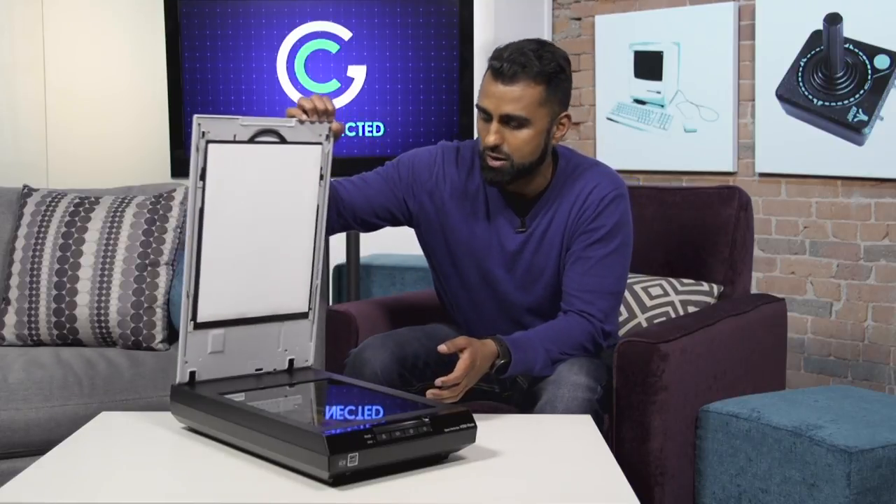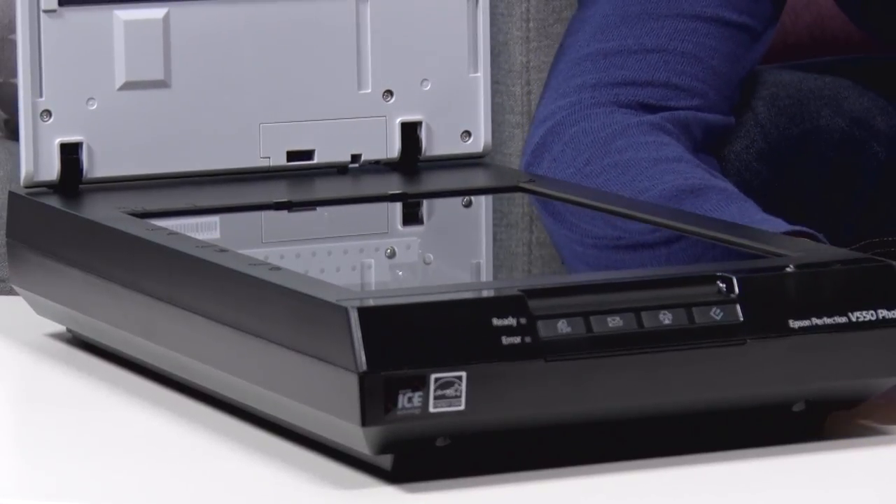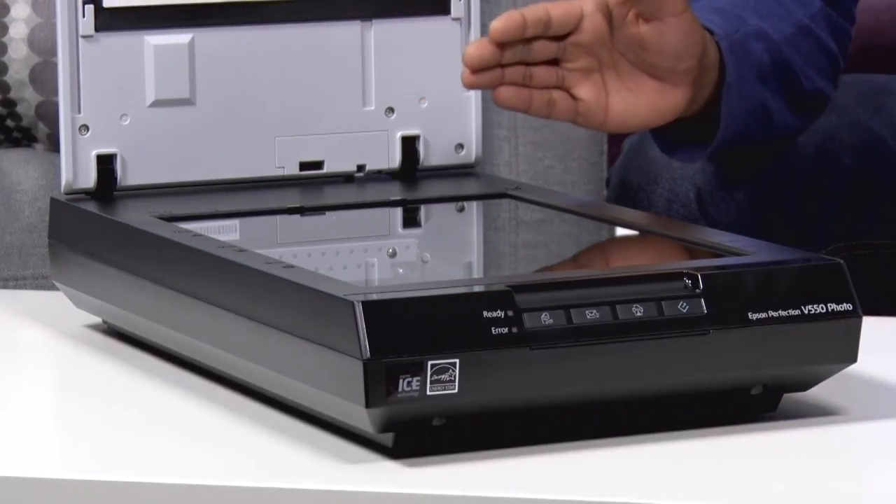Now if you look at it, it's got a long base. In terms of length, it's about the size of my entire arm with my fingers. The width is about a foot wide, and it can take a variety of different types of photos.